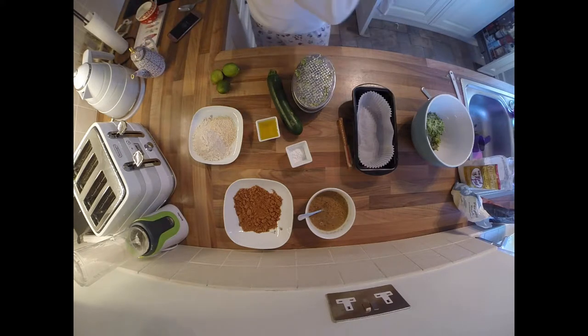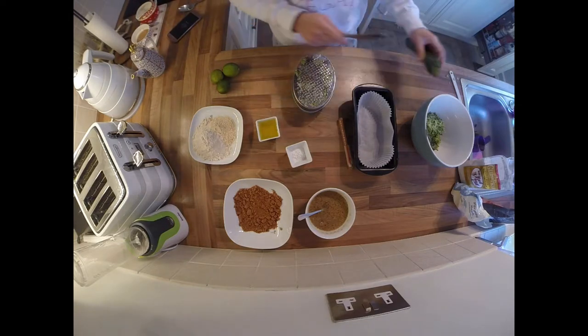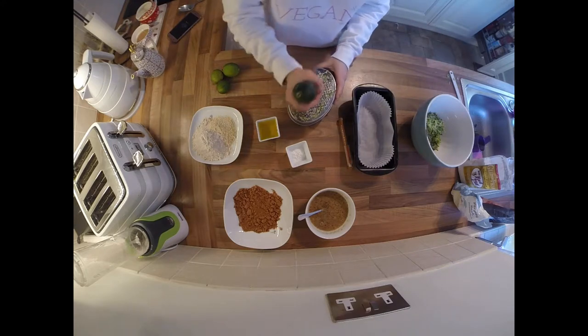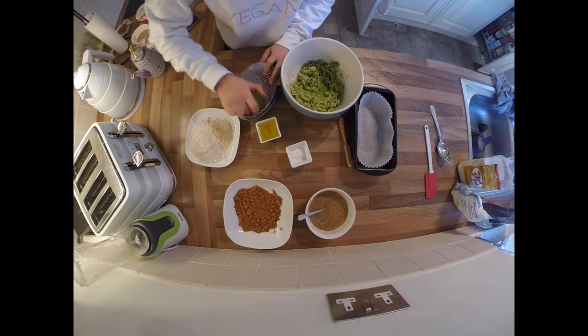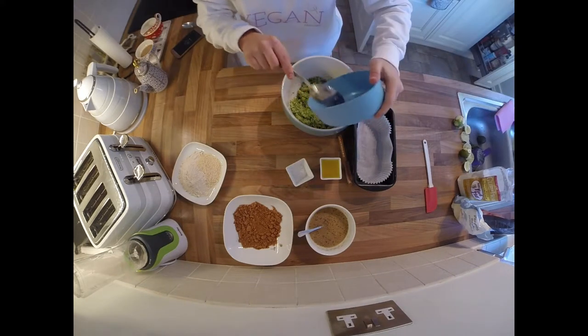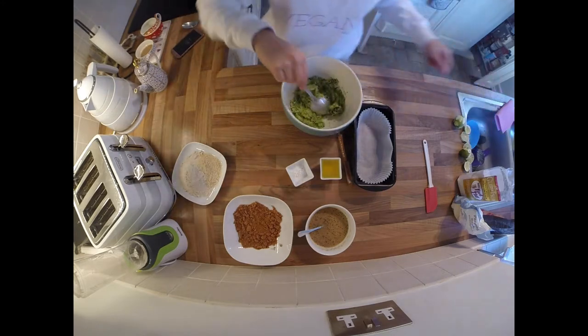The obligatory sip of tea whilst you're cooking is of course a necessity! Now you're going to do exactly the same to the other courgette — grate it up. Then you need to zest your three limes and pop that into the bowl with the grated courgettes, and now we can start adding in the rest of our ingredients.